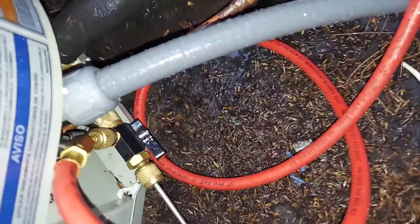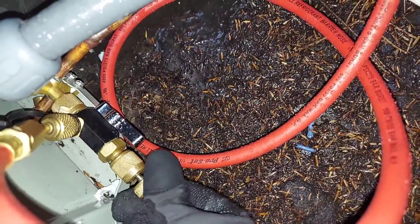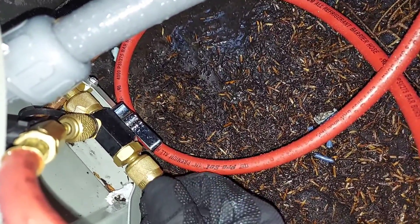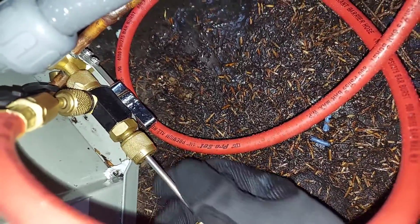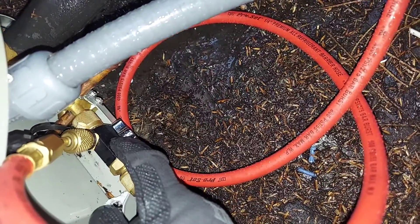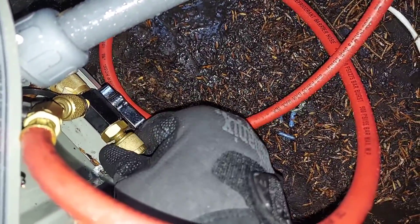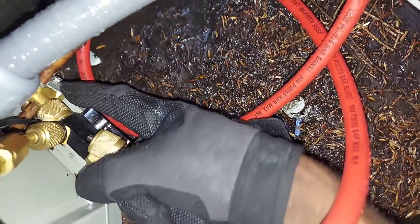I'm pushing the pin back in and tightening the valve core back down. The system is now sealed off at exactly 304 PSI — feel the resistance, it's tight. Now if I simply unscrew the hose, whatever is in the hose and in the tool is going to release. You'll hear that release — that's just what's in the tool — but the system itself is sealed off at the pressure I set.